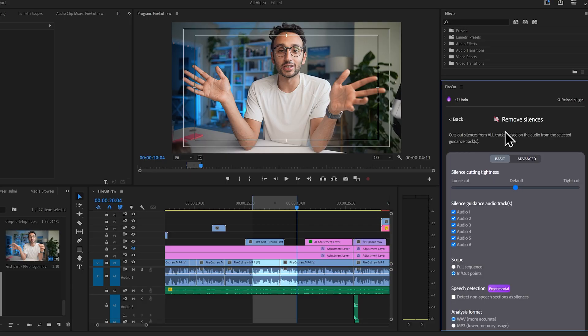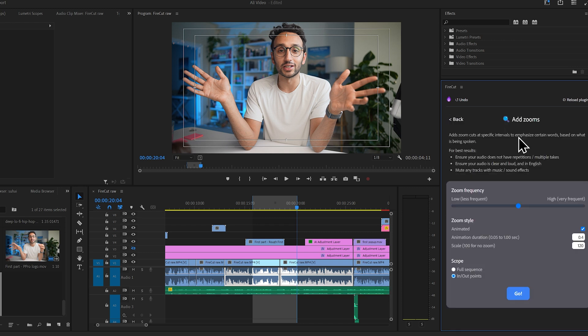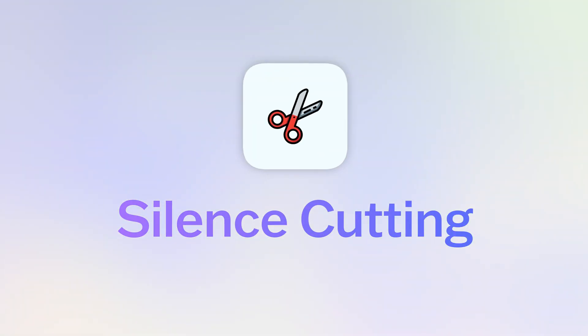My team have been using this internally for the last few weeks and we've been absolutely loving it because it just shaves off hours and hours of editing time from our full-time video editors. Basically it's got three features that are super helpful for this. The first one and the main one is silence cutting.